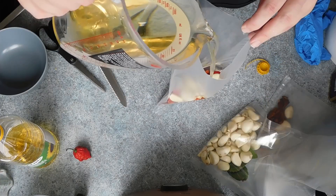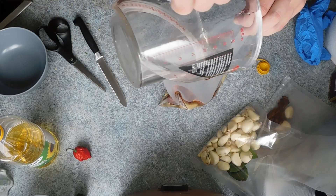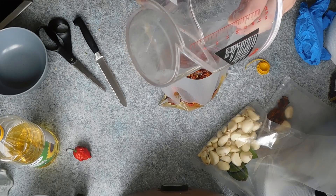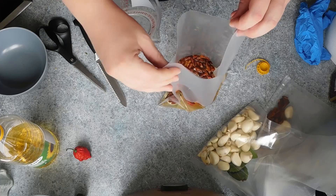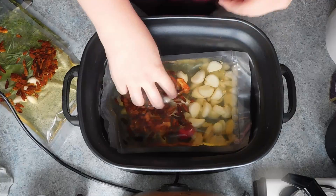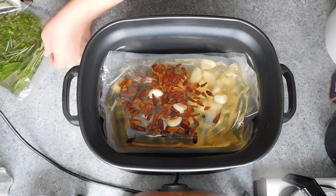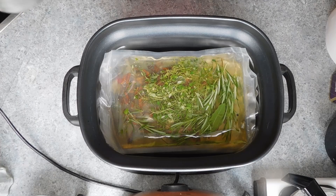Into each sous vide bag, I'm adding 500 ml of oil. Preferably you want to use a neutral cooking oil, but if you really do have some money to burn, you can use olive oil. Then you just want to simply seal the bags after removing the air. You want to set your sous vide to around 88 degrees Celsius, or 190 Fahrenheit, and place the sealed bags into your sous vide for anywhere between 2 to 12 hours.